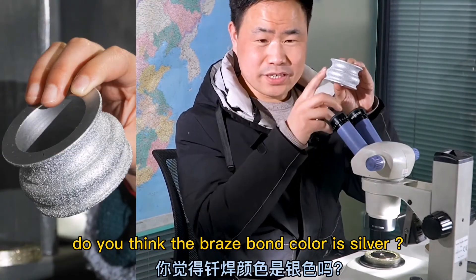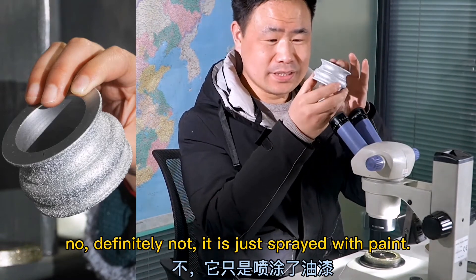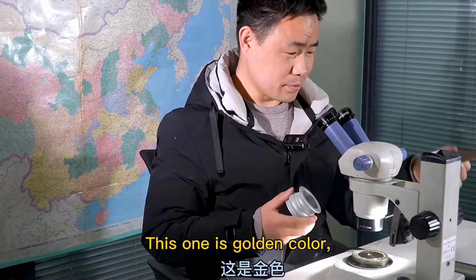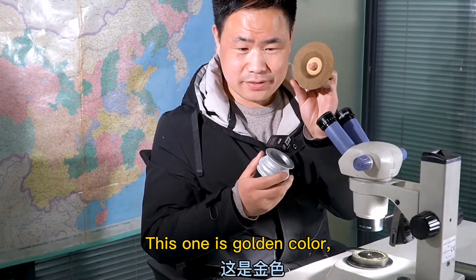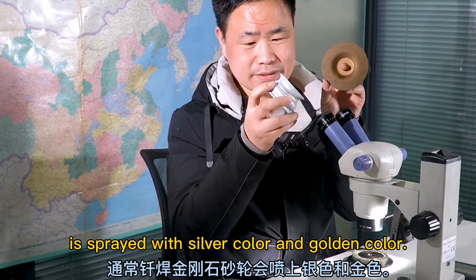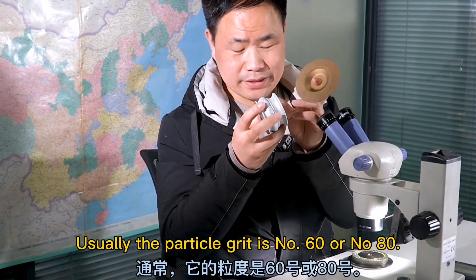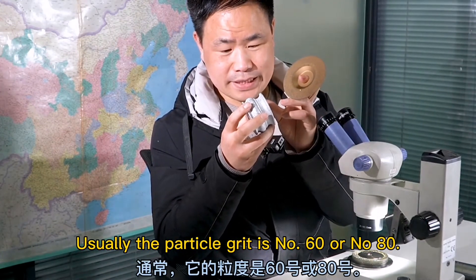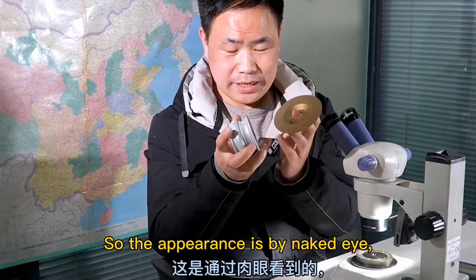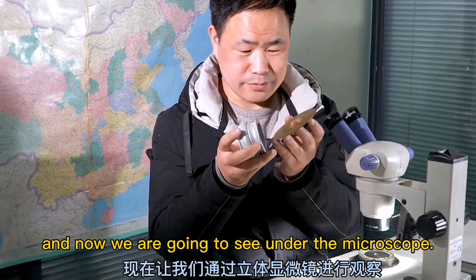You see this is silver colored. Do you think the brazed color is silver? No, definitely not — it is just sprayed with paint. This one is golden color. Usually the brazed diamond grinding wheel is spray-painted with silver color or golden color. Usually the particle grit is number 60 or number 80. So that is the appearance by naked eye, and now we are going to see it under the microscope.